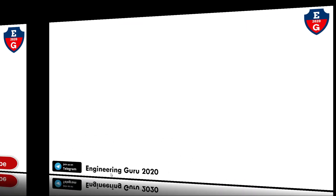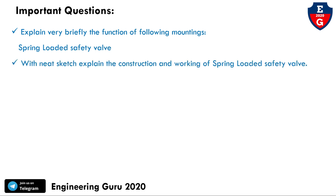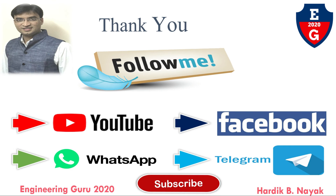Important questions for the exam: explain briefly the function of the following mounting — spring-loaded safety valve. It may also be asked: with a neat sketch, explain the construction and working of the spring-loaded safety valve. This is the end of this video lecture. Stay on this channel for more videos on Basic Mechanical Engineering. Thank you.